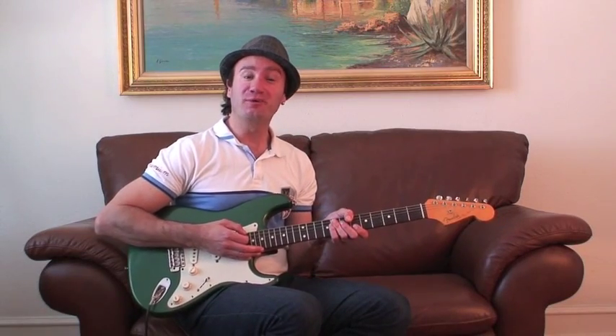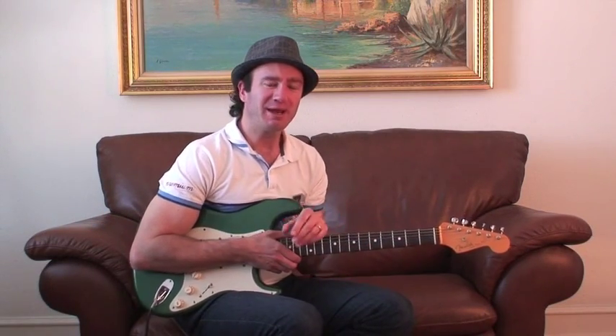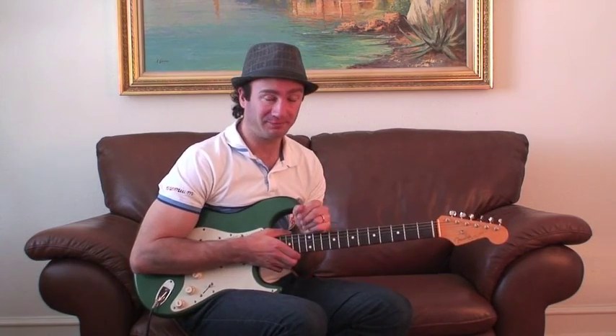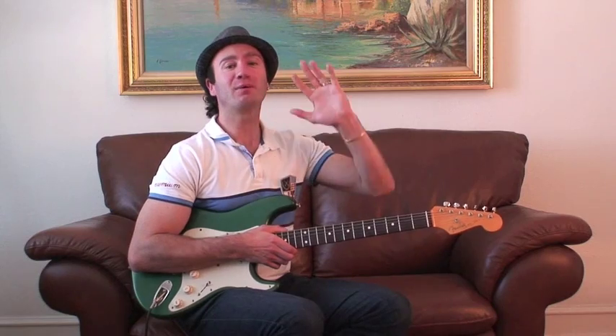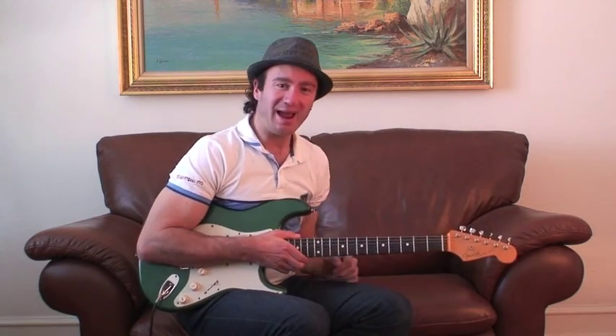Hey, I'm going to bluesguitar.com today. I'm going to show you a neat little trick that you can use when you practice — it's going to combine the rhythm with the soloing. This is something that takes a while to master, but once you do master it you can keep going from now till Christmas with it, and there are so many possibilities and options.